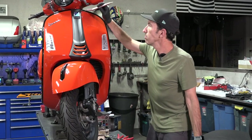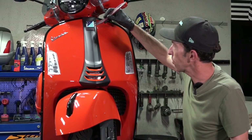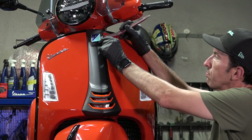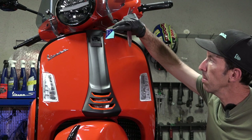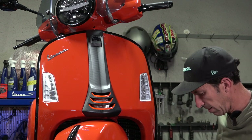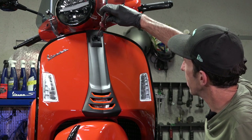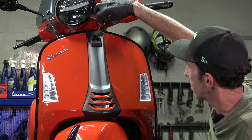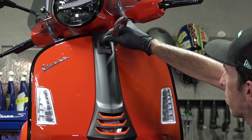The first order of operation is to remove the horn cover. Using the ScooterWest trim tool kit, go in from the left side of the little emblem right here — there's a little notch — and just pry it right off. Pretty simple. If you try to pry from any other direction, you'll probably break it.